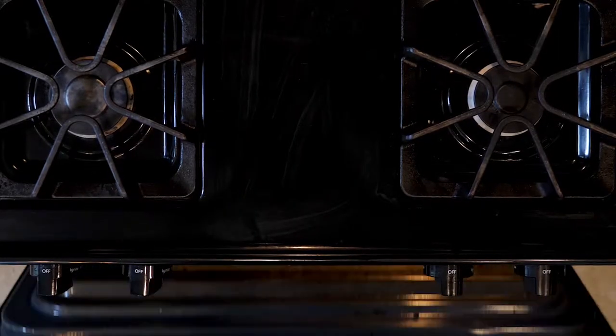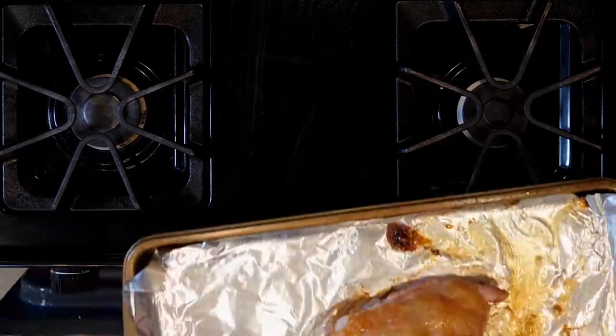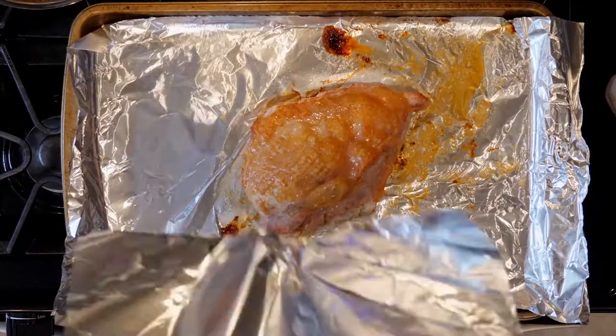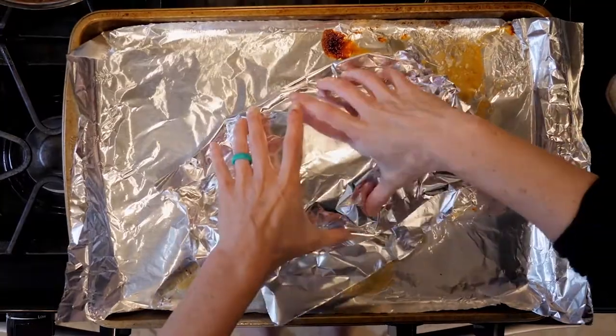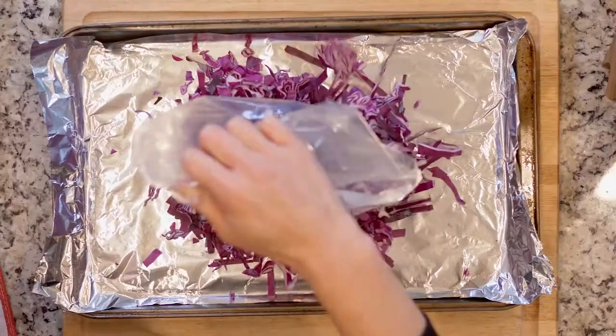Put the turkey breast in the oven and roast for 30 to 40 minutes until the breast is fully cooked through — it will be white all the way through, the juices will run clear, and a thermometer will read between 140 and 160. When the turkey is done, remove from the oven, cover with foil, and let it rest for 10 minutes, then slice.